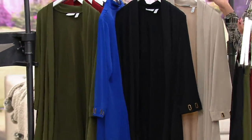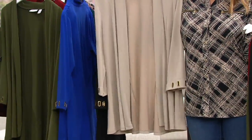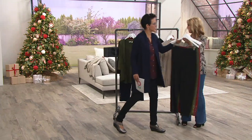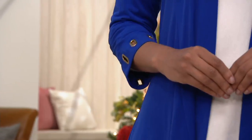We also have what we're calling deep bisque, extra small to 2X. How about with the black and the wheat — that would be fantastic. About this cardigan: it is drape front, which we love, and liquid knit, which we also love.